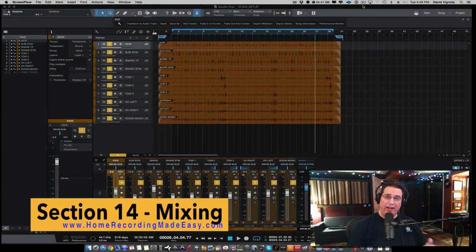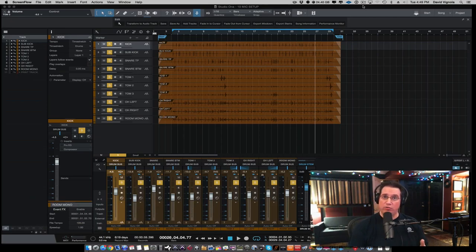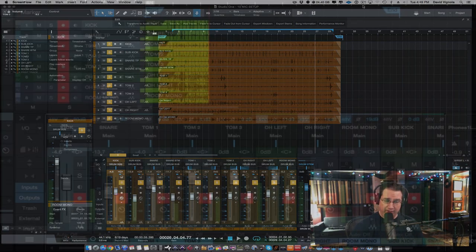We're going to take a look at this last 10-mic technique and do a quick little mix with some EQ and compression using just stock plugins, just to show you how you can take the raw tracks recorded throughout this series and make them sound even better with a little bit of polish. What you see in front of you is the 10-mic configuration where we have a kick, sub-kick, snare top and bottom, toms one, two, and three, overheads left and right, and a room mono mic.